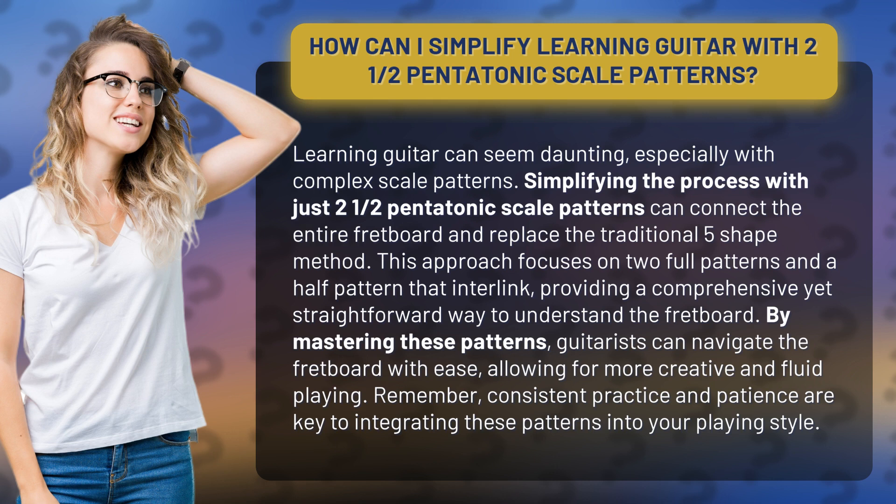By mastering these patterns, guitarists can navigate the fretboard with ease, allowing for more creative and fluid playing. Remember, consistent practice and patience are key to integrating these patterns into your playing style.